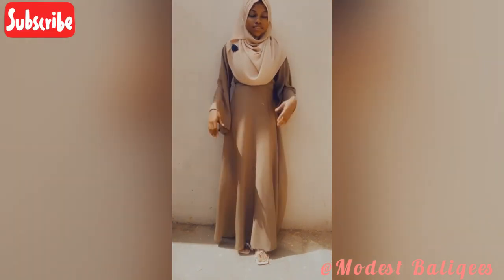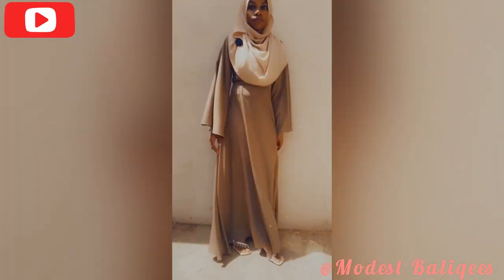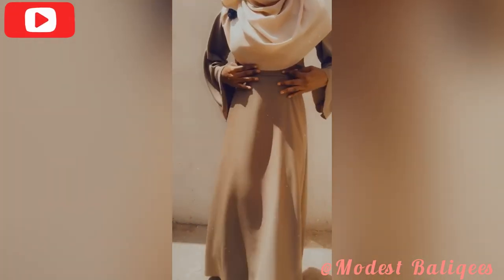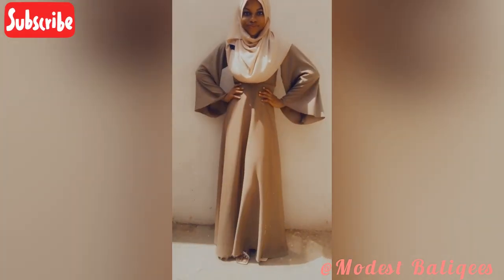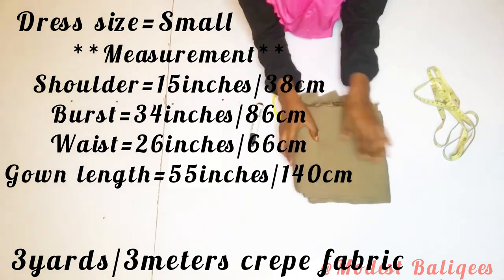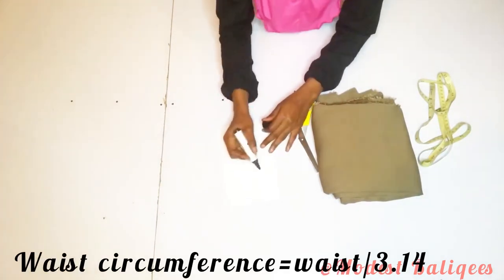If that's the kind of content you're looking for, do well to subscribe to my channel, check out my other videos, and don't forget to tap the notification bell to be notified when I post a new video. For this tutorial I'm going to be working with three yards or three meters of club fabric, and the dress size is small, so I'm using my own measurements.